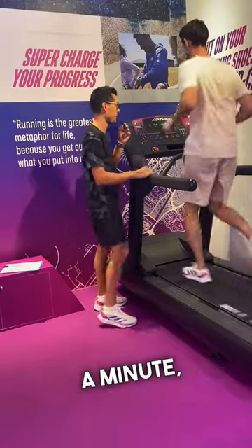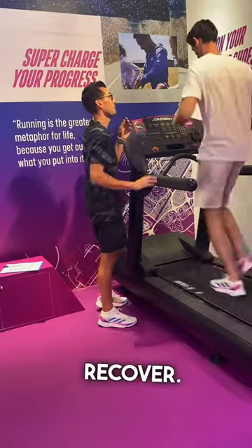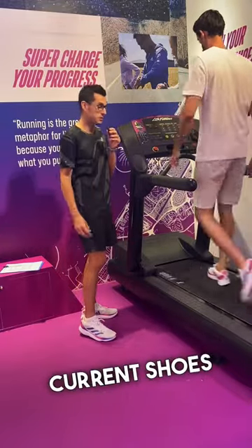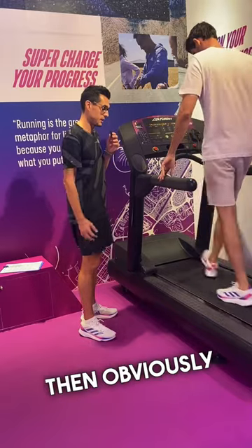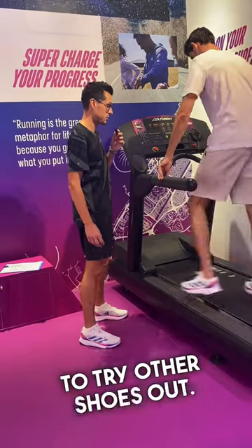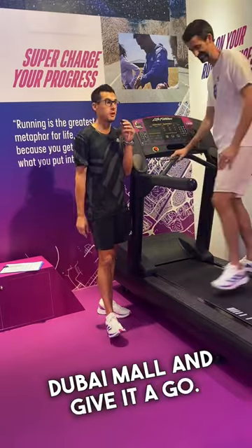You'll be doing that for about a minute or two and then we'll bring it down to a walk so you can slowly recover. You can do it with the new shoes or even in your current shoes, and then obviously you're welcome to try other shoes too. These are the new super light shoes, so come down to Dubai Mall and give it a go.